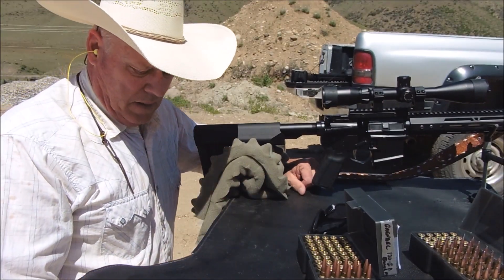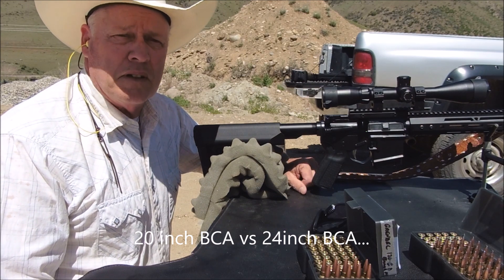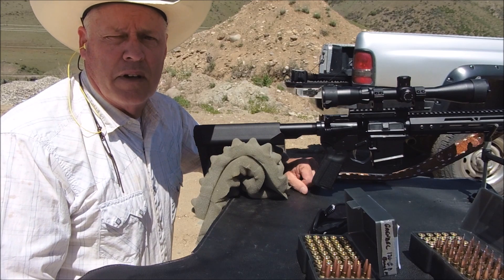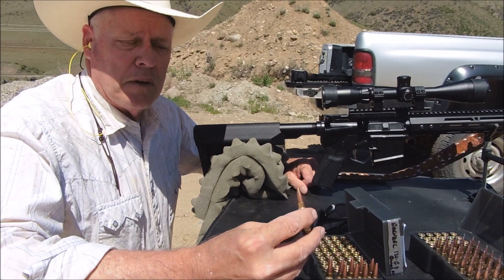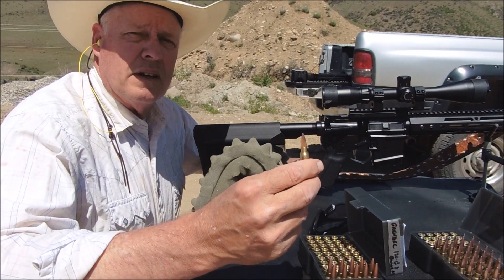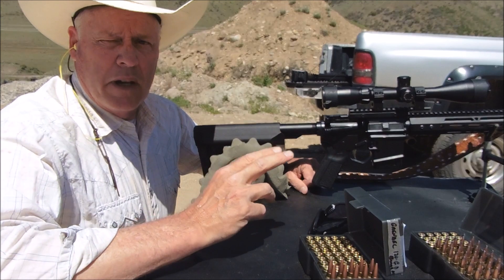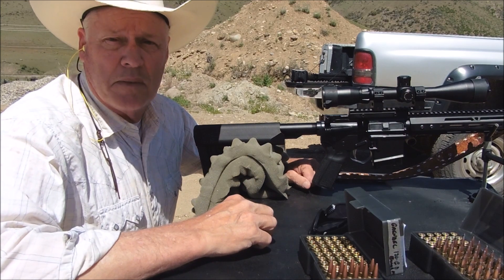Hello everyone, welcome back to my channel. The purpose of today's video is to test the difference in velocity between a 20-inch Bear Creek Arsenal 6.5 Grendel upper and a 24-inch barrel, also a Bear Creek Arsenal 6.5 Grendel upper, to see what difference four inches of barrel makes in terms of velocity.